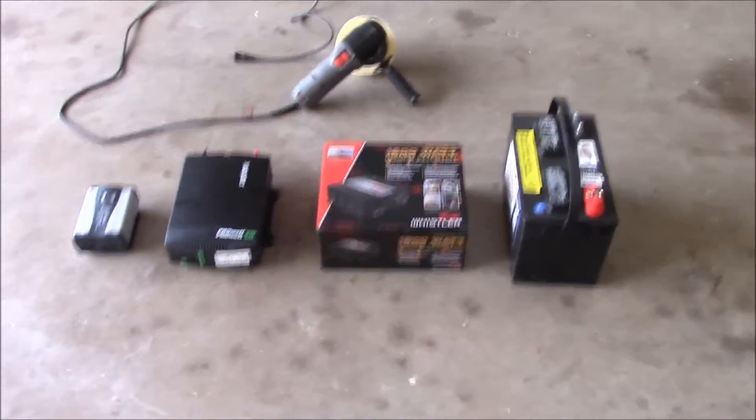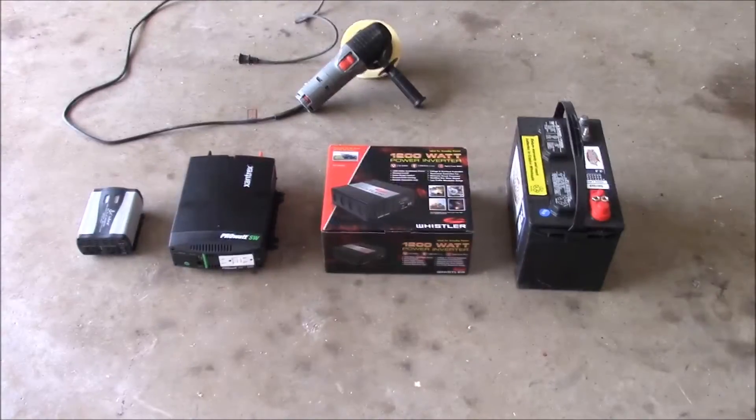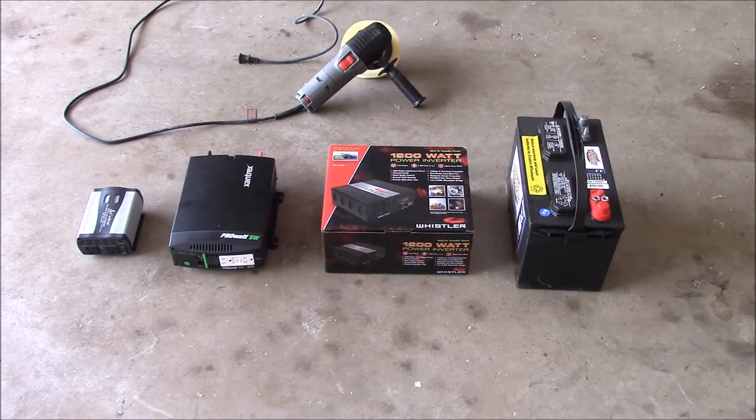What's up YouTube? This is LDS Reliance. Today I want to start a new video series that I'm going to call 'Will It Inverter,' because the 'Will It Solar' series has been so popular.